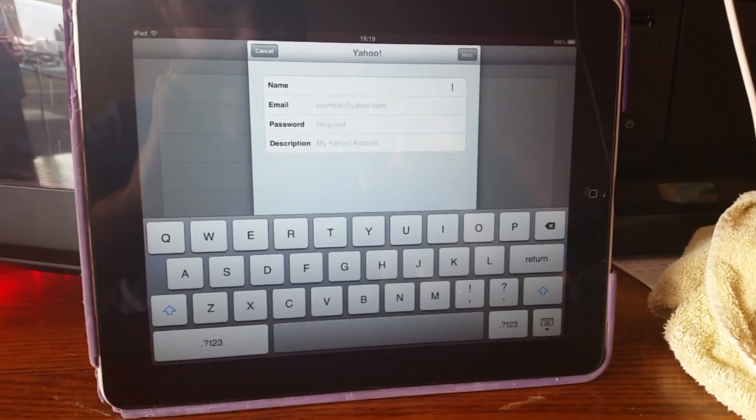Hi guys and welcome back. Today we have an iPad first generation and as you can see it's ghost or phantom typing.